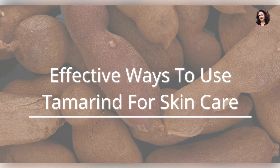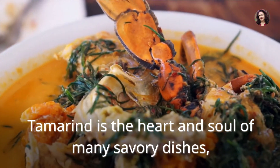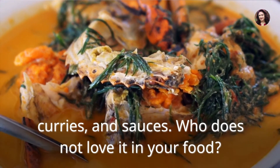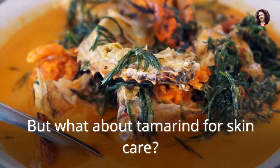Effective ways to use tamarind for skin care. Tamarind is the heart and soul of many savory dishes, curries, and sauces. Who does not love it in your food? But what about tamarind for skin care?